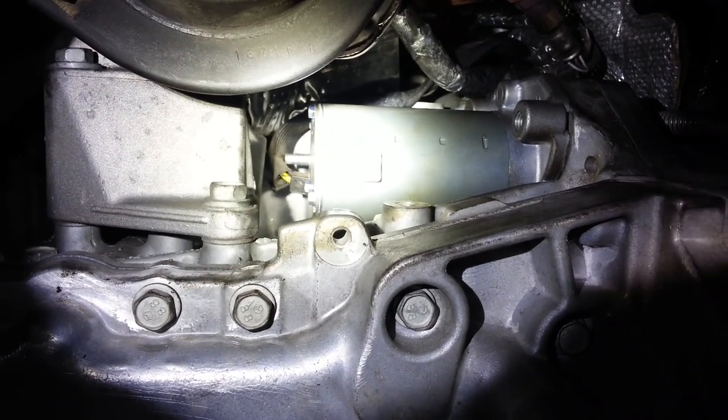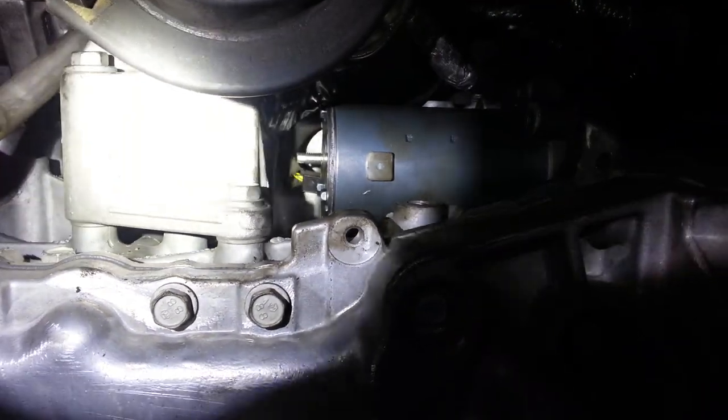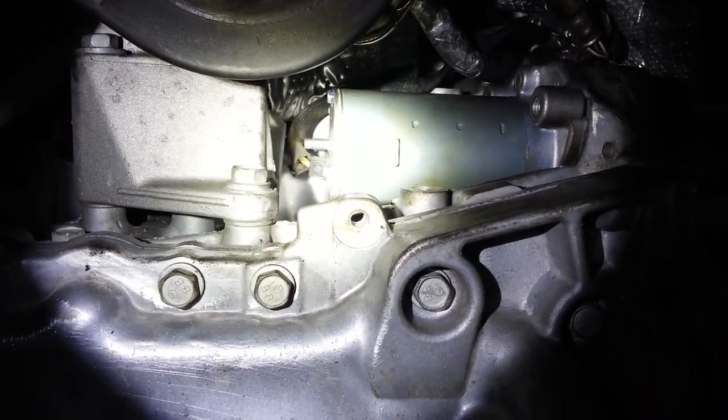From what you can see, it looks impossible to get that starter out of there without having to take the motor mount off. That's the engine mount there. There's the starter. There's the bell housing. But I'm going to show you that you can get it out without removing the engine mount.